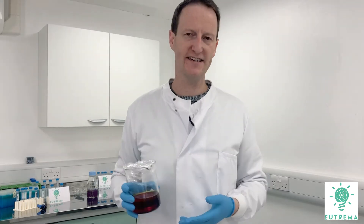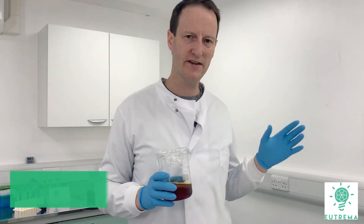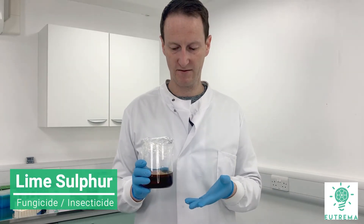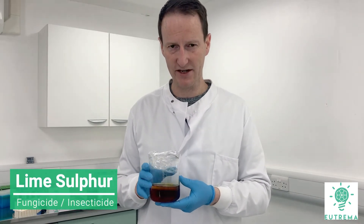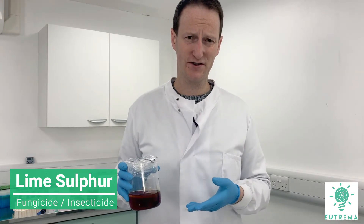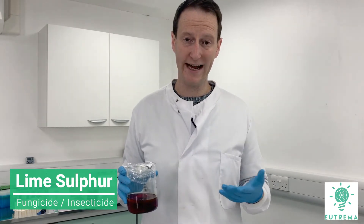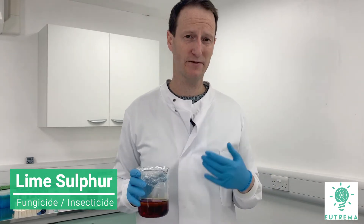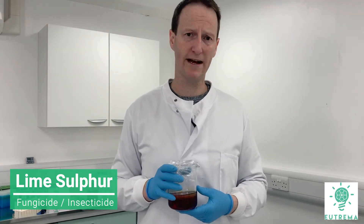This bright red liquid is lime sulphur. Lime sulphur can be used in organic farming, which is a bit surprising because it's a fairly hazardous product. It gives off hydrogen sulphide gas, which smells like rotten eggs. It's not just an unpleasant smell — it's a toxic smell, so you need to use personal protective equipment, PPE, when applying it.